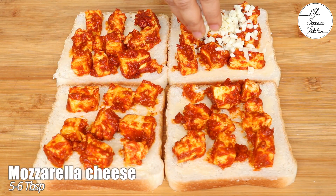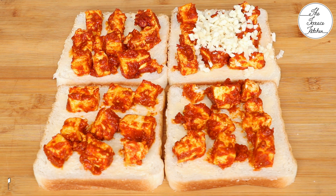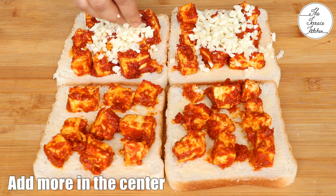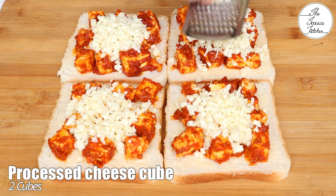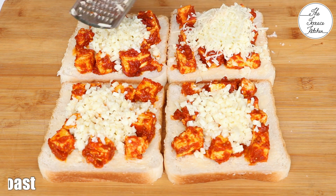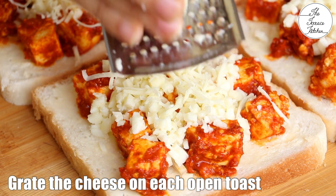Add in some mozzarella cheese — approximately 1 tablespoon on each toast. You may add more if you want; add more towards the center. I'm also adding processed cheese. Here I've got 2 cubes, so I'm grating 2 cubes over all my open toasts. You don't need to add one entire cube on one toast.